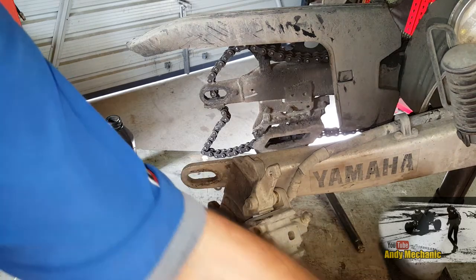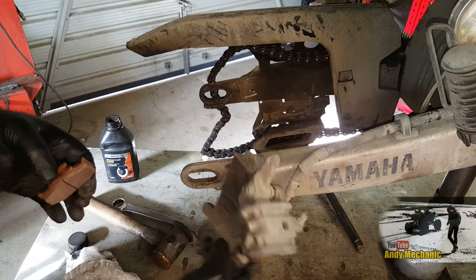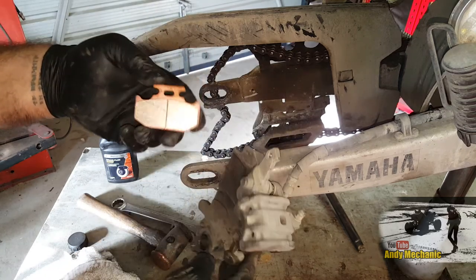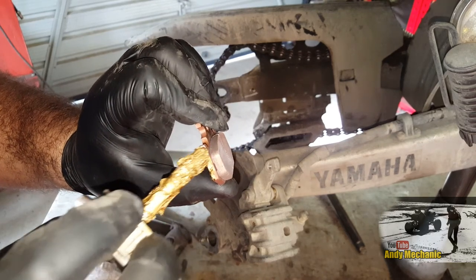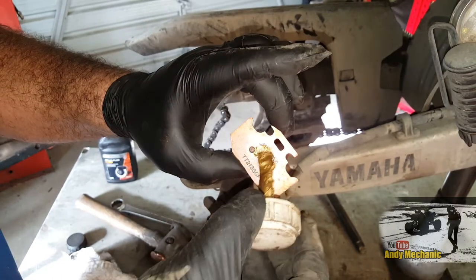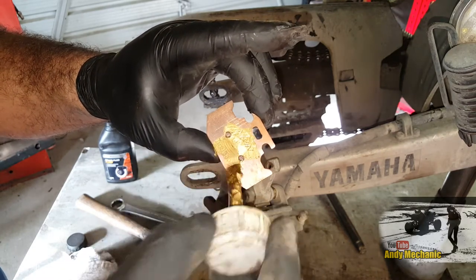Are these pads handed? Are they both the same? I think they're both the same - actually not the same. It runs on stops on one end, so we need a bit of copper paste along there - not on the pad, just on the backing, and where it makes contact with the piston.